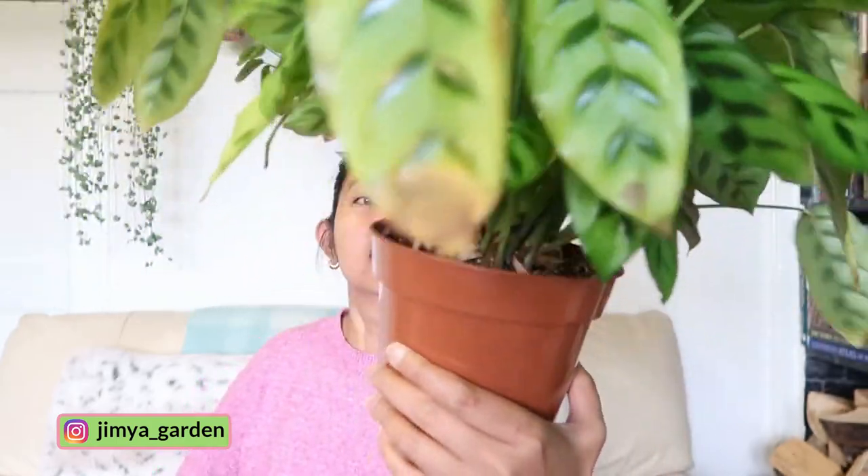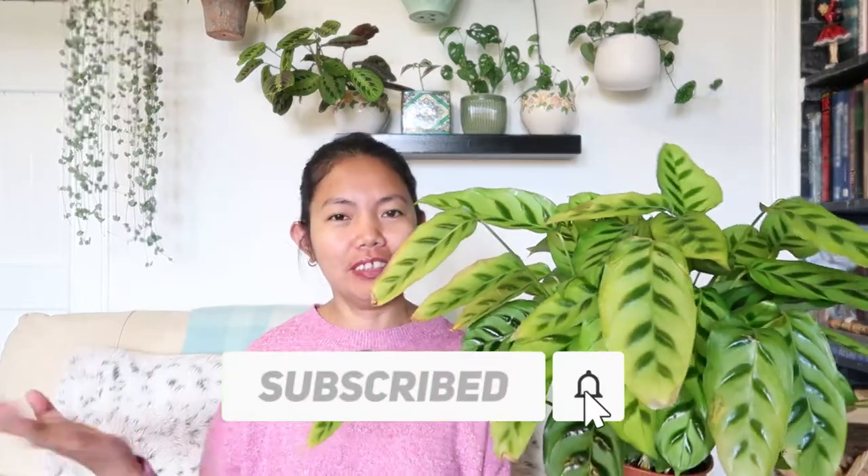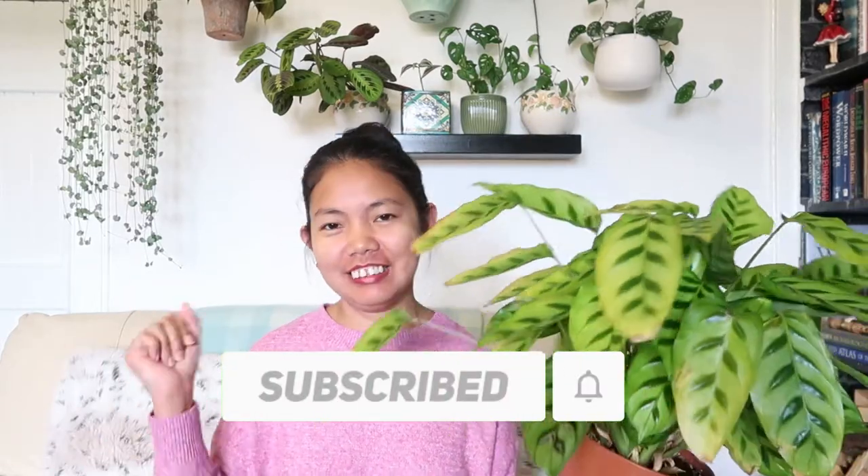Oh my gosh! It has yellow flowers, guys. I'm going to insert a photo so you can see what it looks like. I couldn't believe it. So without further ado, please subscribe, hit the bell, get your tea ready, and let's get into this video.